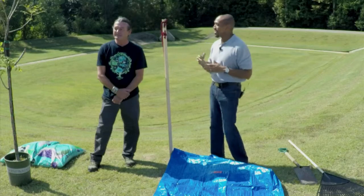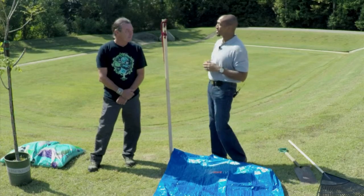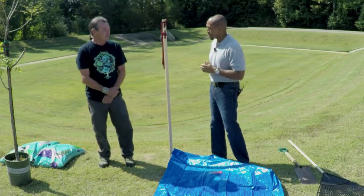Welcome to The Family Plot. I'm Chris Cooper. Joining me today is Wes Hopper. Wes is a certified arborist right here in Shelby County. And Peter Richards, our great producer, will be joining us later to show us how we built the raised beds. Wes, planting a tree — fall is the right time to do that, right? Fall is a great time to do that.